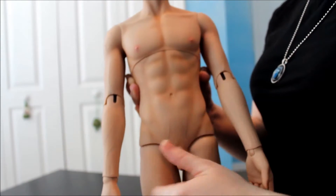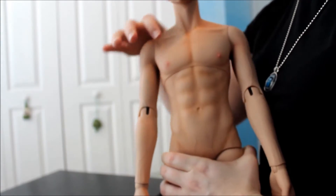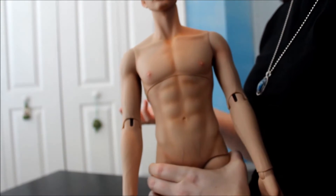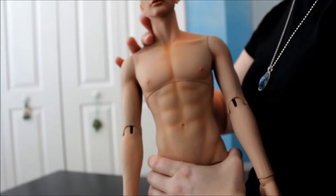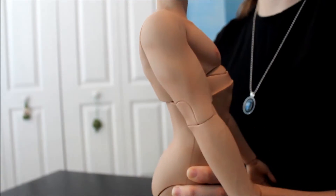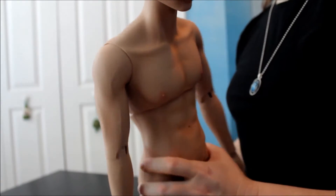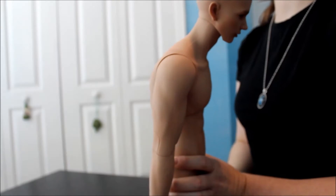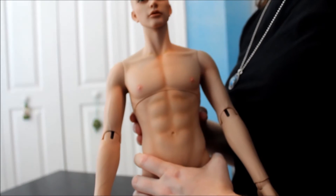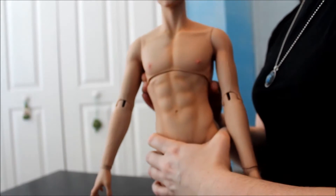Now onto his torso. He has a two-part torso — it's split here under the pecs. He doesn't really have much he can do with the torso: he can lean back, and forward, which I guess is okay. And then of course any kind of side to side movements.